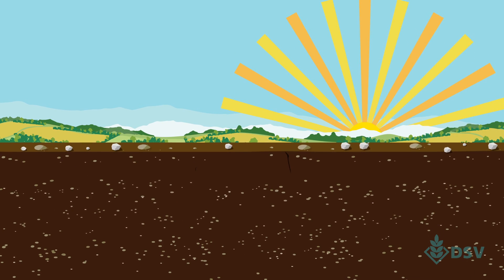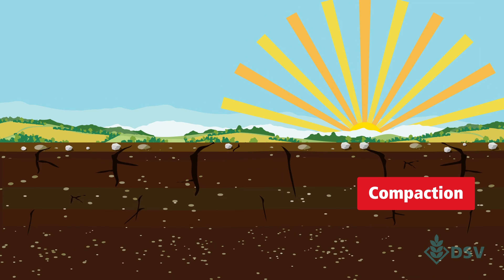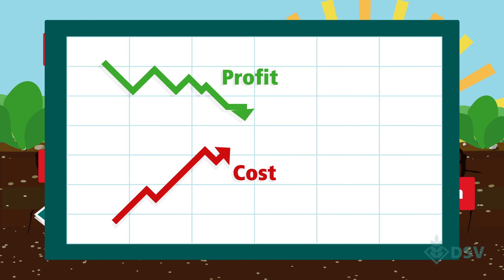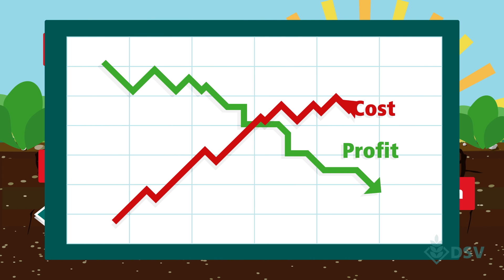Having no cover crop can mean poor soil structure and health, more weed growth and increased leaching. All these can lead to higher costs and a decrease in a return on your investment.